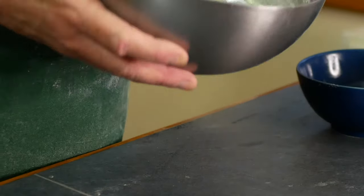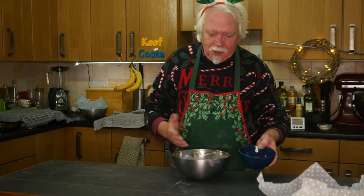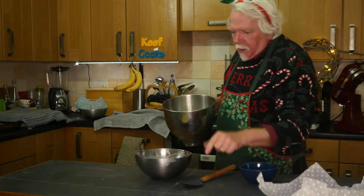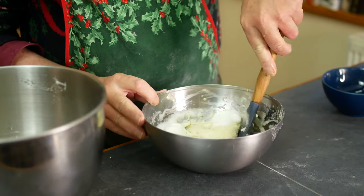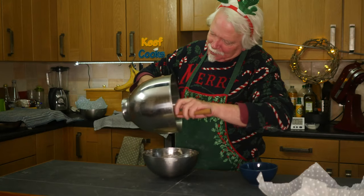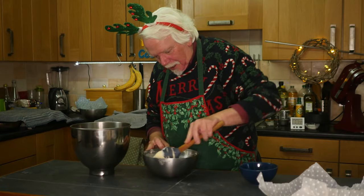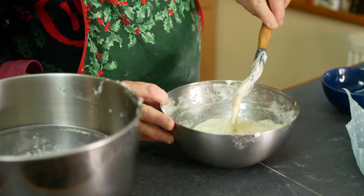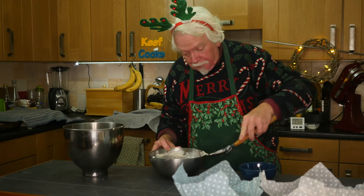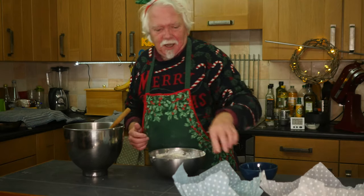The batter isn't fizzing at all but I'm pretty sure it's okay. What we need to do now is whisk the egg whites to soft peaks and then fold them in. I don't exactly know how you're supposed to manage this because the idea is to not knock the air out. Okay, that'll have to do. So now I need to cover this again and leave it for another couple of hours — actually I think I might leave it till tomorrow because it's late.